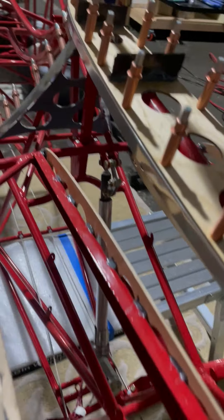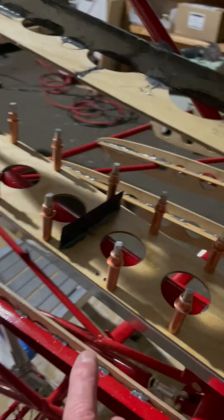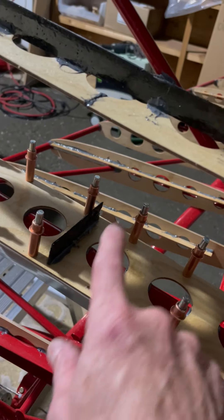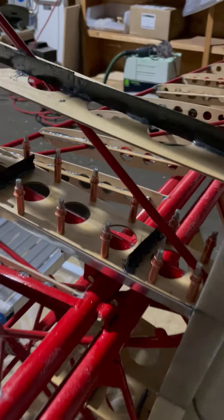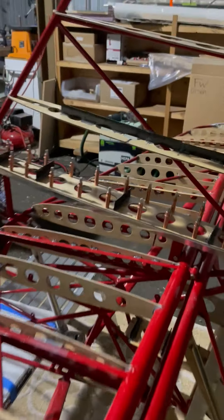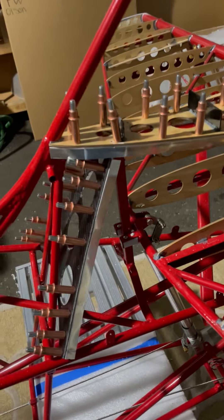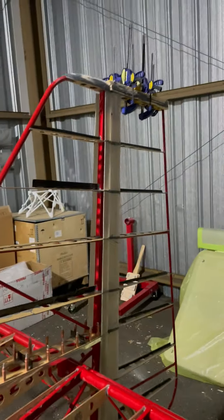I did catch one of the cut marks — I was trying to match up the rivet holes. Super minor though, and I'm pretty happy. So that is the progress for this evening.